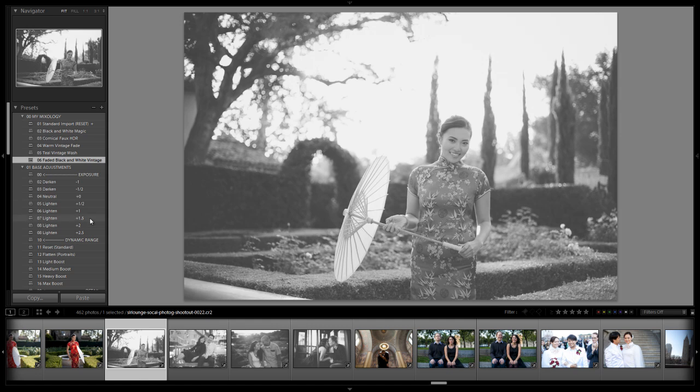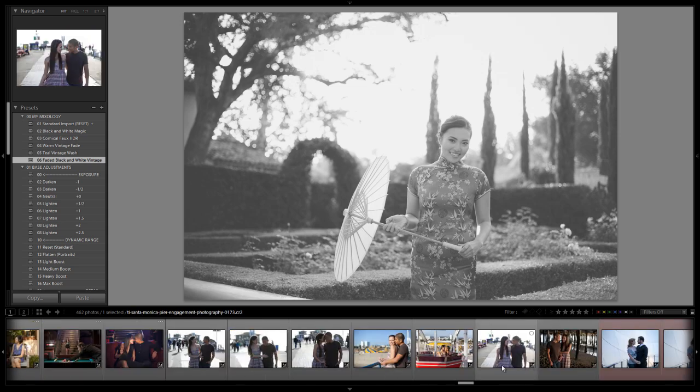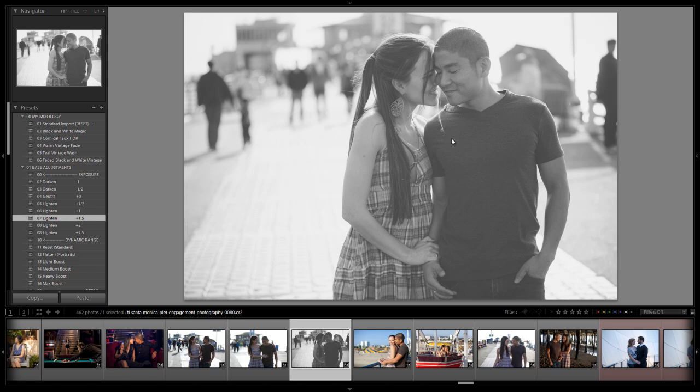Alright guys, so from here — whatever preset you need to make — if it's properly exposed and you create the preset based on that proper exposure using this system, then when it comes out it's going to look right on every single photo and all you have to do is basically adjust the exposure. Let's try it with a darker image like this one. You'll see that all we need to do is just adjust our exposure after we dial it in. It comes in a little bit on the dark side, so I'll go to a 1.5 brightening and we get that nice look to it.